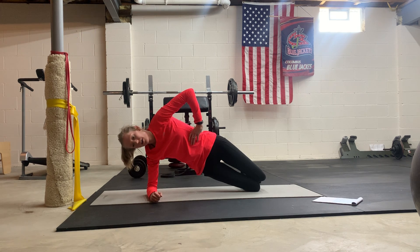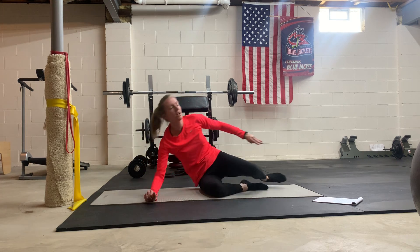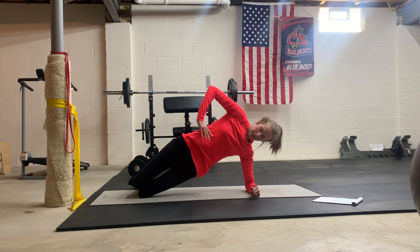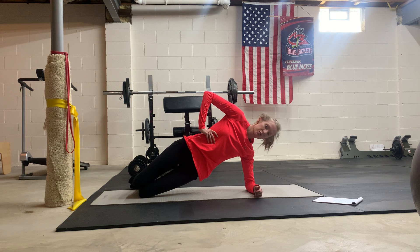If you tend to carry your newborn or toddler on one hip and you carry them on one side more than the other, I recommend doing double the side planks on the side you carry them the most to help strengthen that side. For me, I carry mine on the left more than the right, so I usually try to make sure I'm working those left obliques a little bit more. Also try to switch sides when you're carrying your infant or toddler — I know it's hard, but it really is good to prevent muscle imbalances.